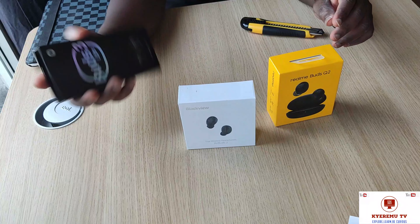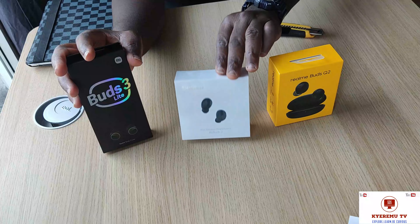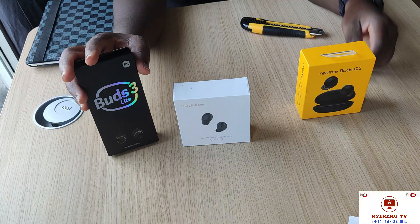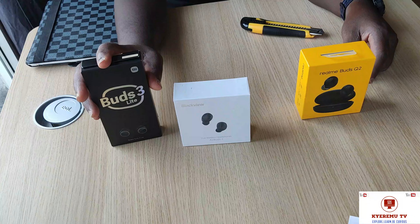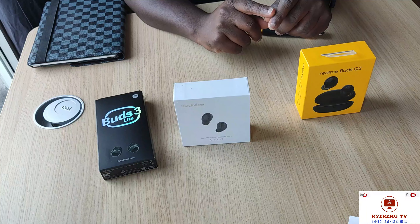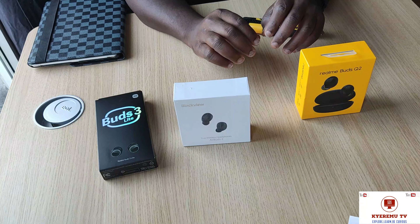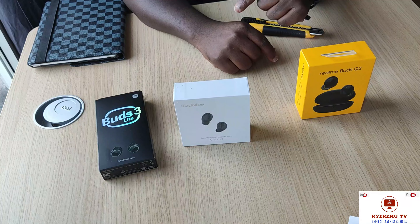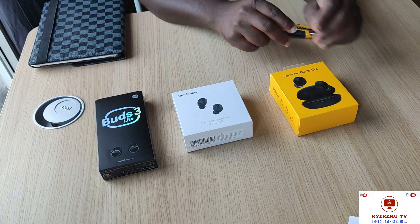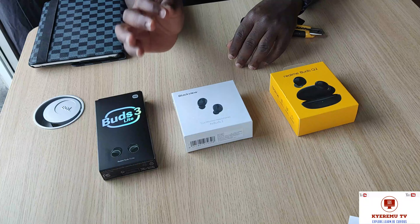So we are presenting three wireless Bluetooth earbuds: the Buds Light 3, the Air Buds 2 from Blackview, and the Rembots Q2. I think the Rembots Q2 is also made by the same manufacturer. These three wireless earbuds are the best for the price in the world — there is no better for the price and functionality. For the budget and performance there is no better than these three, and you will not spend more than 50 dollars to have all three.